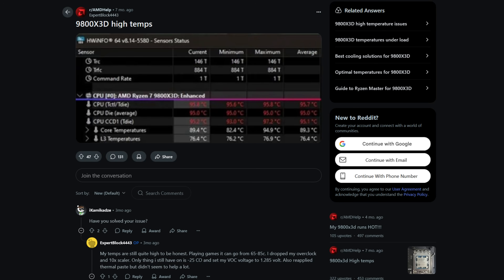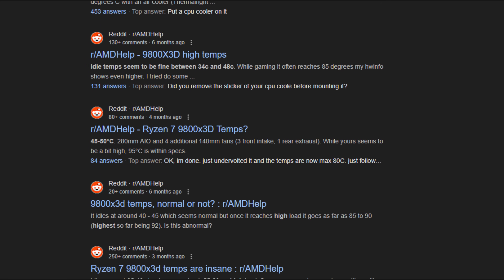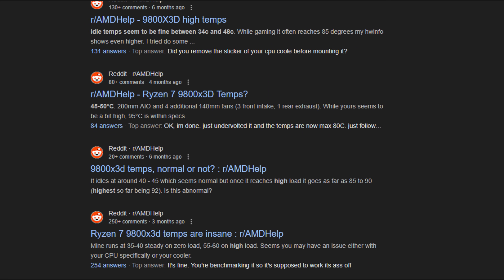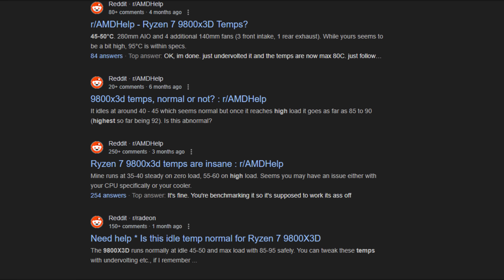And I'm not alone in this. A quick search on Reddit or YouTube will show you tons of users reporting temps upwards of 70 or even 80 degrees Celsius during gaming, which frankly is a bit too much for my liking — and that's with a 360 AIO. During some of the earlier testing, I found that the 9800X3D actually ran hotter than my 14900K despite using less power. So in this video, I'm going to show you how you can cut down those temps and power draw without sacrificing the excellent performance this chip has to offer.